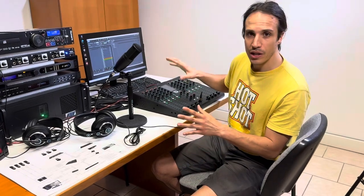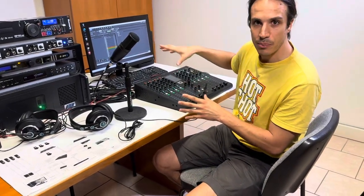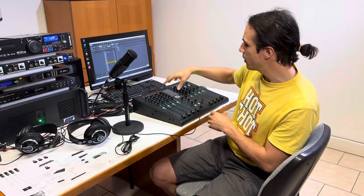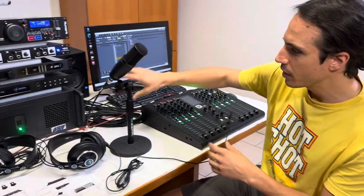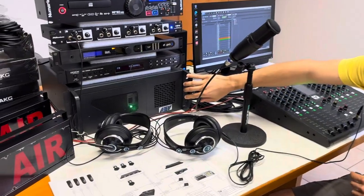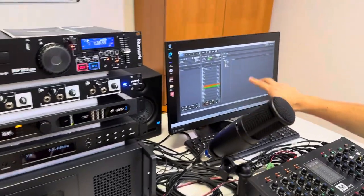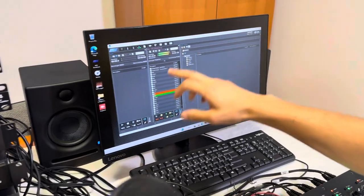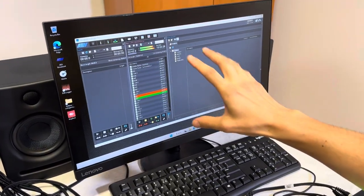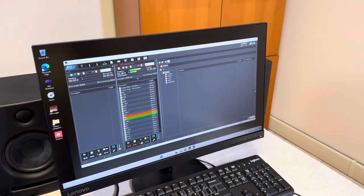This little studio setup is composed of an audio mixer, this one here. Then we've got a PC workstation with its monitor on which is installed a radio playout software. This is the software that you'll use to manage your stream.